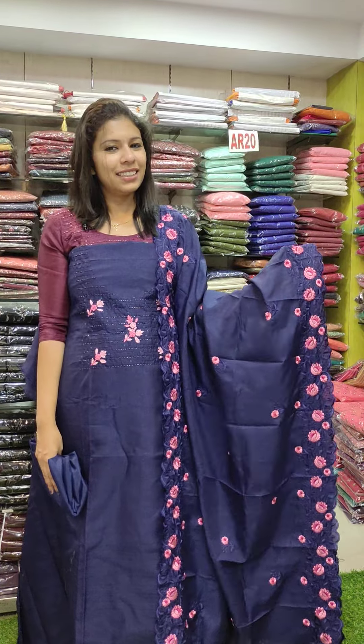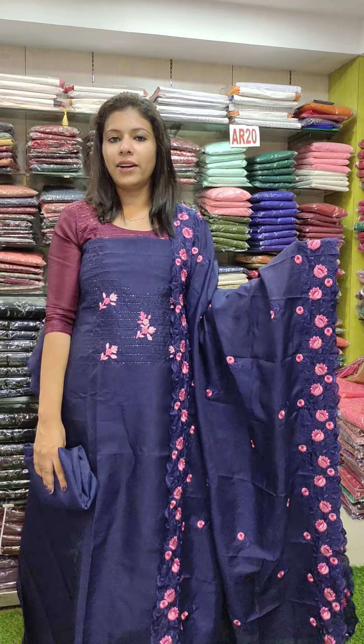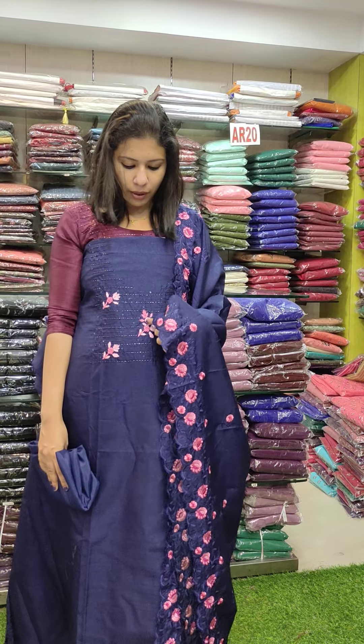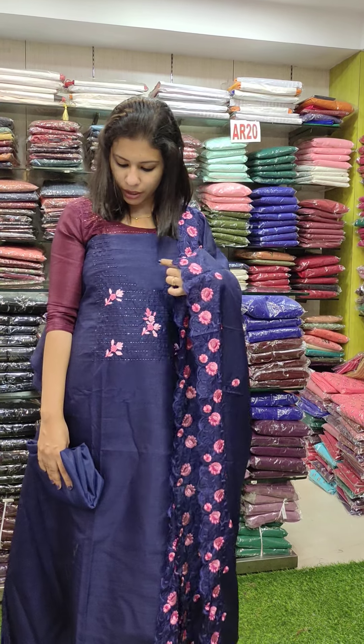For the third color, it is a dark colorful chart. This is royal blue and navy blue mix. This is the navy blue shade. This is the light dark combination. This is the navy blue shade with a cut beads thread weaving pattern.